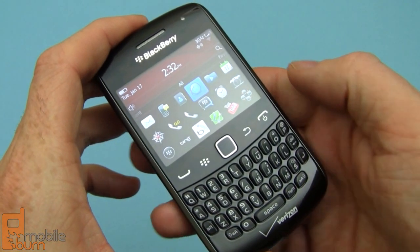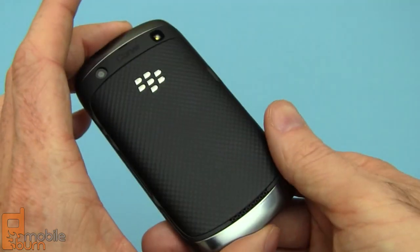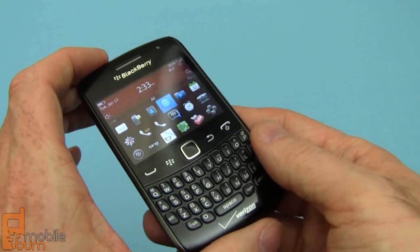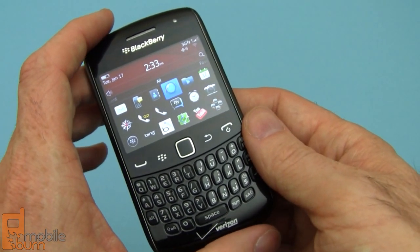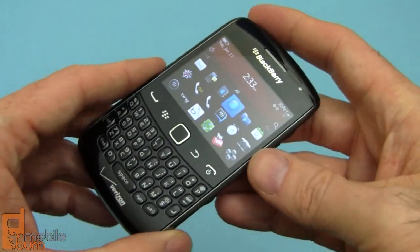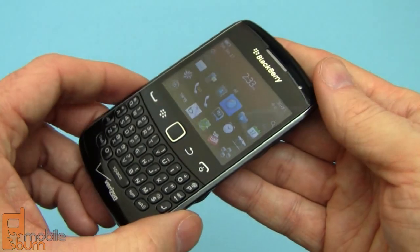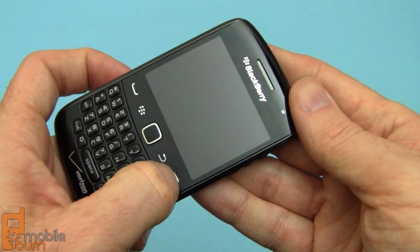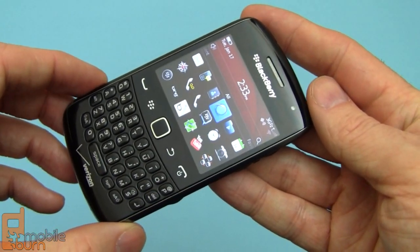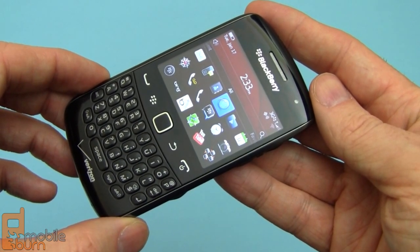So that's my quick look at the BlackBerry Curve 9370 for Verizon Wireless. It's a nice little handset with a traditional BlackBerry form factor. It lacks a touch screen, which is pretty much standard on almost every other platform right now, but still a pretty cool little device — nice and compact, and the price isn't too bad either. It's $99 after a $50 mail-in rebate, available now. For MobileBurn.com, I'm Michael Oral. Thanks for watching.